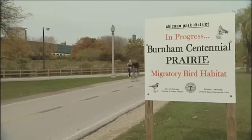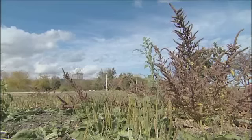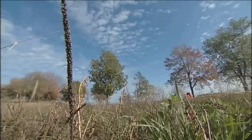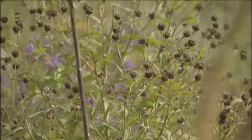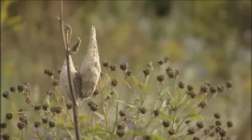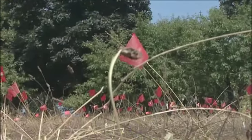In the first year, you're not really going to see much of prairie plants. You will see some little, tiny forbs germinate, and they'll be very small. After the second year, you'll start to see more forbs, and those species that germinated the first year will actually get bigger. Then really, it takes probably three to five years before you really start seeing a good community of prairie plants.